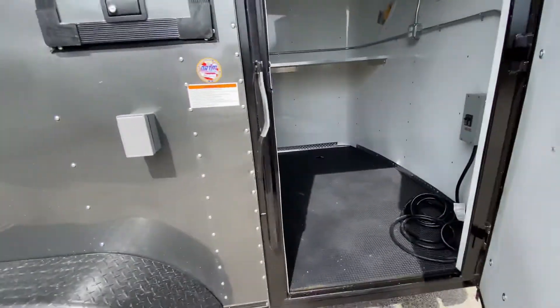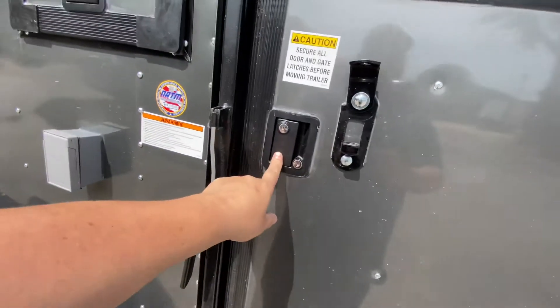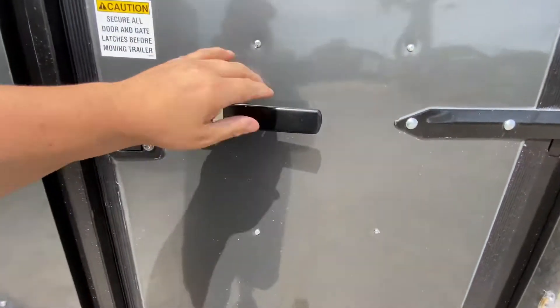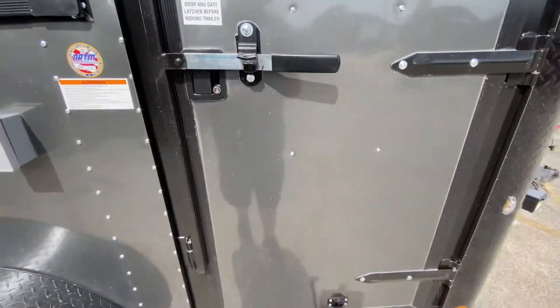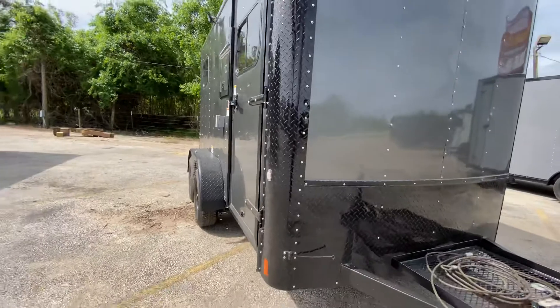Moving to the front of the trailer, you have a bar lock and latch — you can lock it here to secure the trailer, slap your latch over, throw it down with a padlock to keep it nice and secure. You've also got ATP rock guard protection along the corners and the bottom of the trailer.